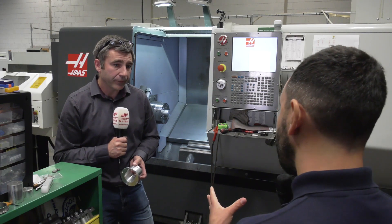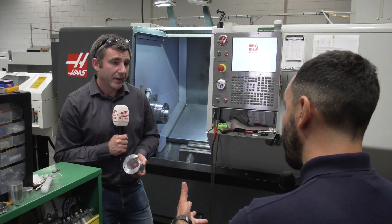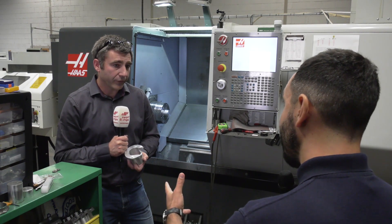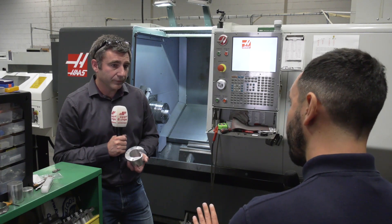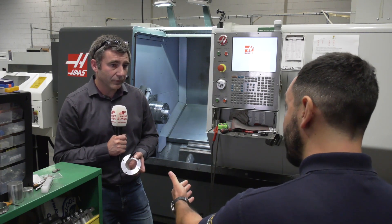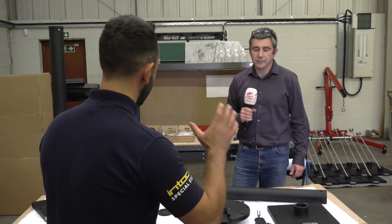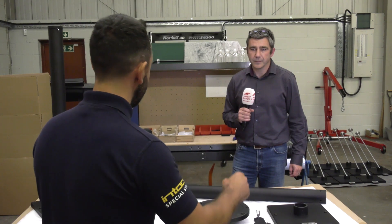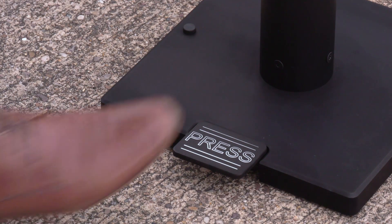Now Dan, moving on to the really complicated bit - the pedals - can we go and have a look at that and figure out what kind of pressure you need to dispense a certain amount of sanitiser? Certainly. So we've looked at the manufacture of the base, the connector, the tube, but the most important part is the pedal mechanism. What obstacles did you overcome with this?